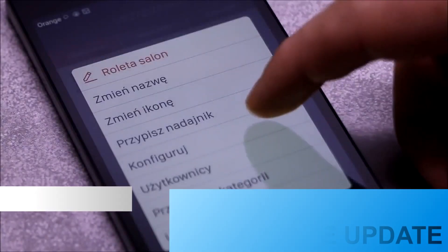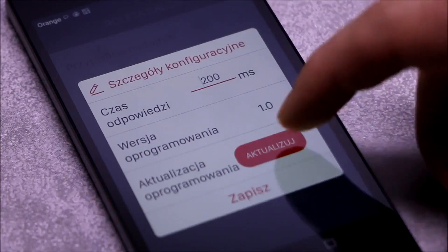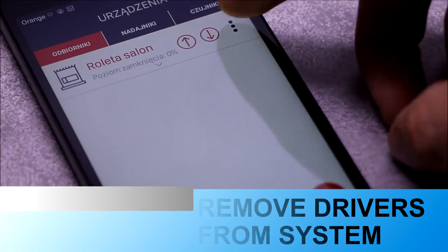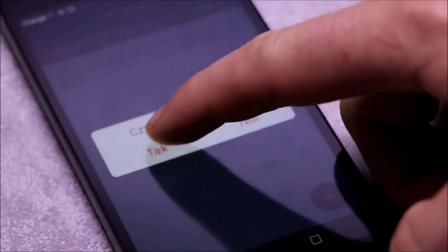The SRP22 receiver can be remotely updated via the application. The update process takes about one minute and is confirmed by a successful completion message. The application also allows quick removal of the receiver from the controller's resources.